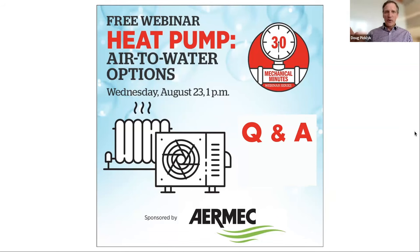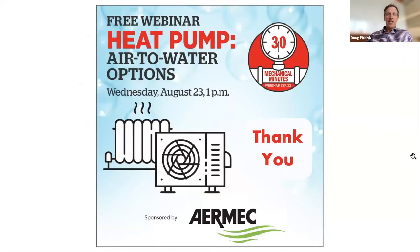With that, I'm going to thank you, John, for participating in today's 30 Mechanical Minutes webinar. I also want to thank our sponsor, AirMac — for more information check out their website at aermec.us. And of course, thank you to everyone who joined us for this edition of 30 Mechanical Minutes. Bye for now.